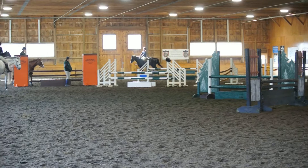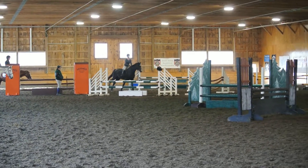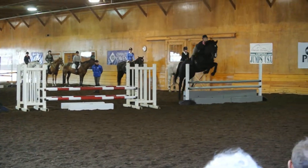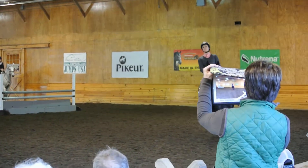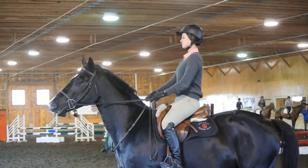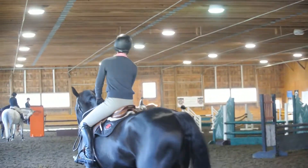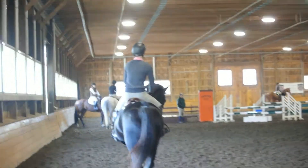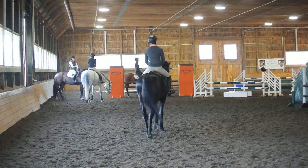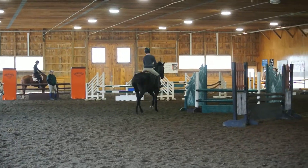Look at it. One, two, and hold, and hold, and hold. Good. Once again — I'd like that. Then be halting straight so that he can be in the center of that jump on a line. Lower to the corner. Once again. Very good. He's a nice young horse. Good.